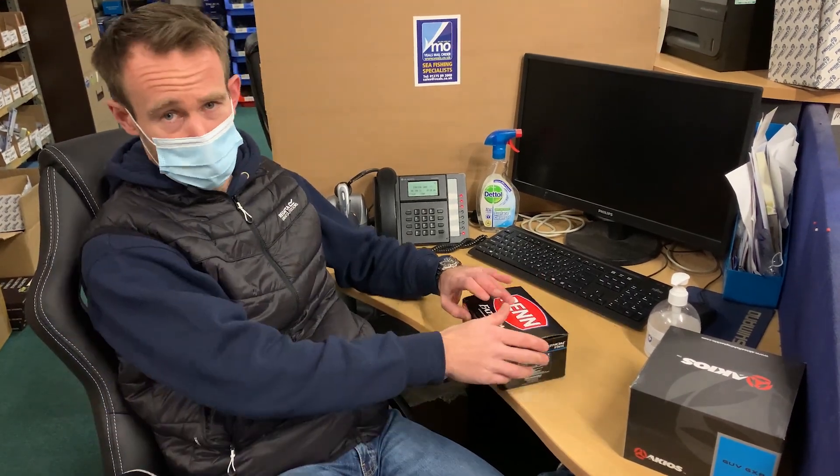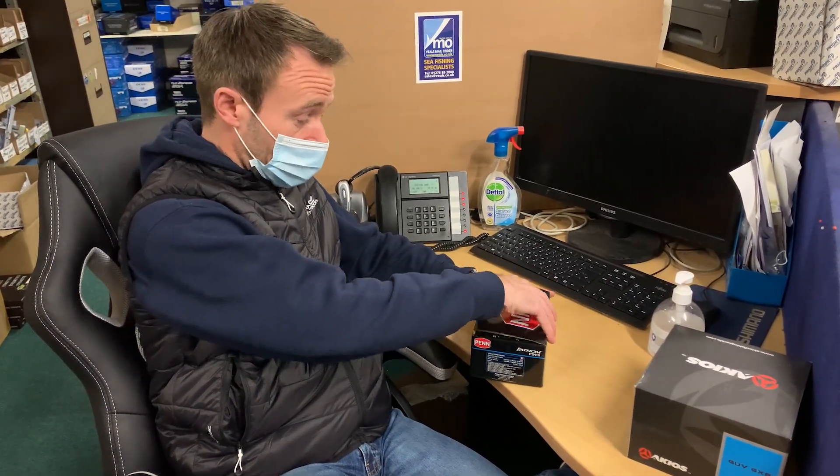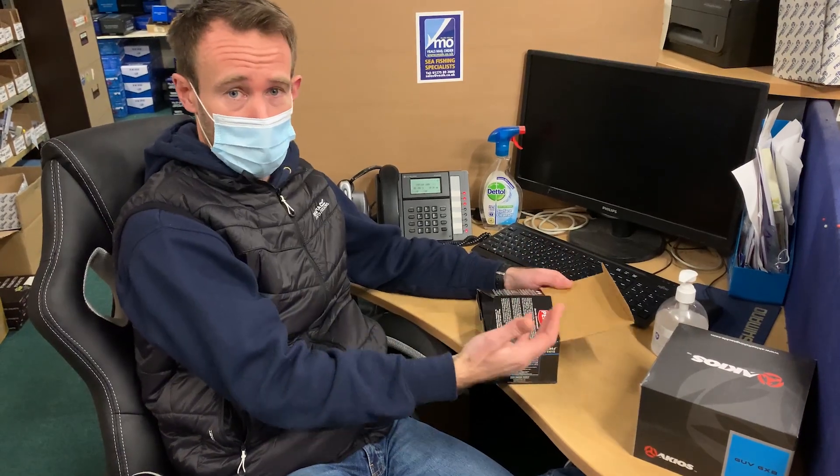Hi there. If you've ever purchased a reel from us in the past, you may have received it and thought, why is the seal broken on the box? Well, there's actually a really good reason for that, because we check off every single reel that leaves the building. We want to make sure it arrives with you in absolutely perfect condition, as it should.